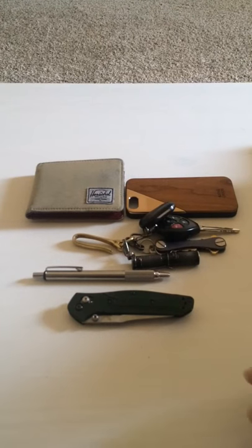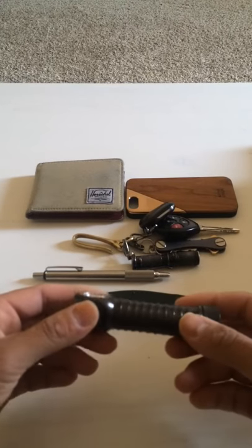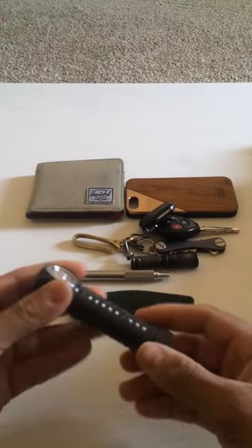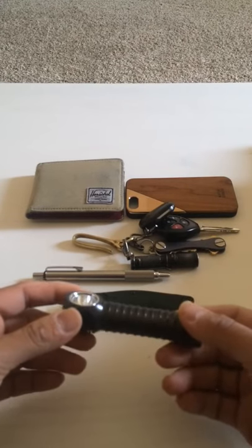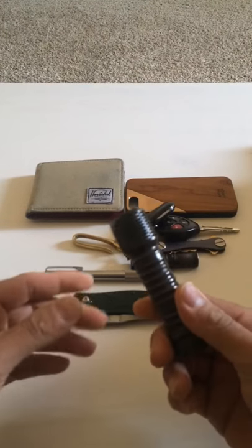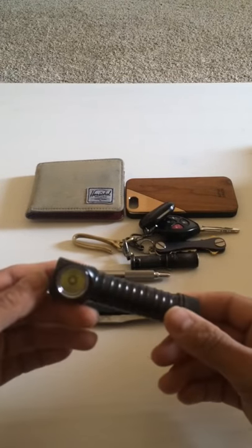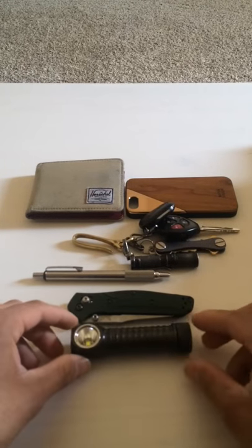Besides the Meritak, I also carry a second flashlight. On weekends I'll just carry the Meritak — it's plenty for everyday use — but on weekdays when I go to work, I always carry my Zebralight H600 Mark II. A friend recommended it to me. It's my first 18650 battery flashlight.